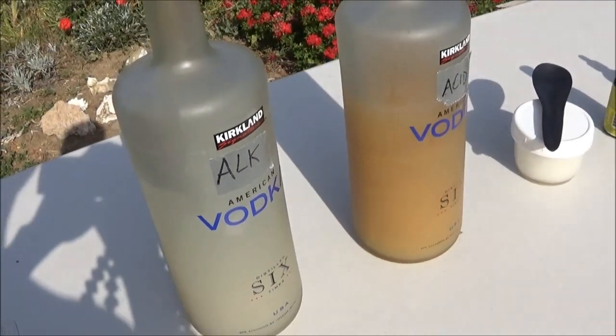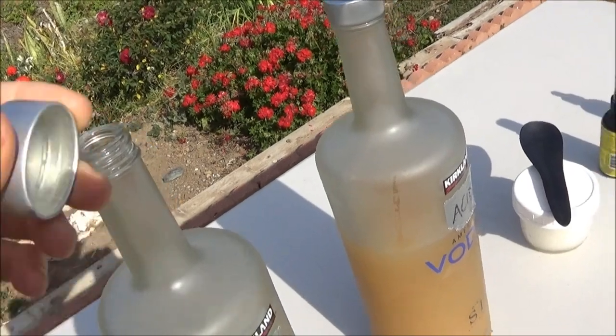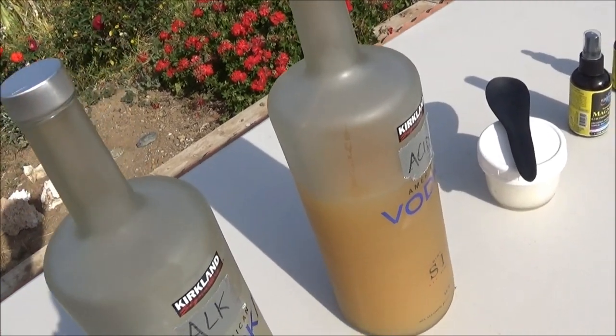When you shake these and they're full, the caps aren't the highest quality — they're just plastic — and especially the acidic one will eat away at that. So you want to put a towel on there on top when you're using this.